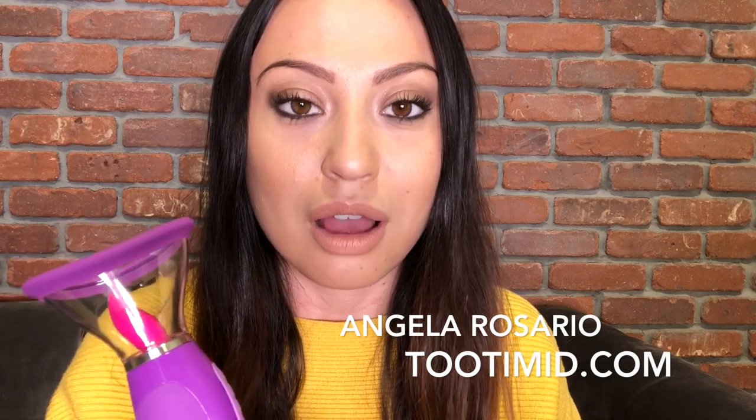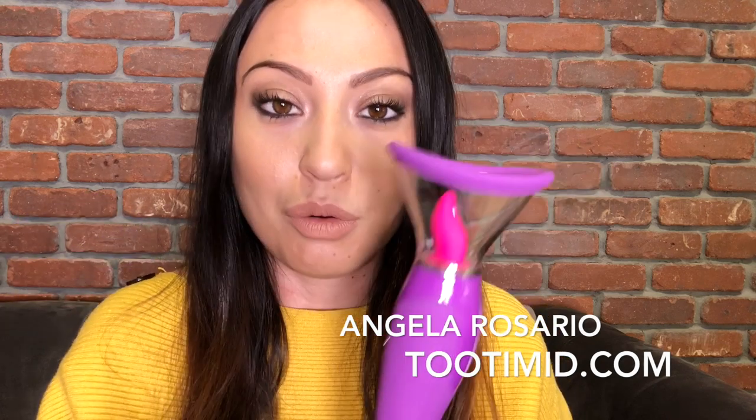I was really excited when I saw this toy because for so long I've been looking for a toy that has a tongue attachment that actually moves — and this one actually does. Just to give you a quick preview, I was kind of playing with it beforehand. Check that out, pretty cool, huh.